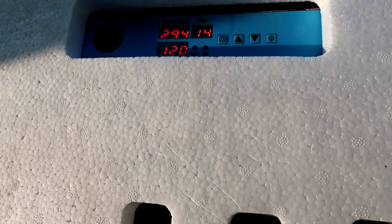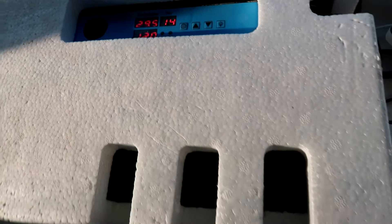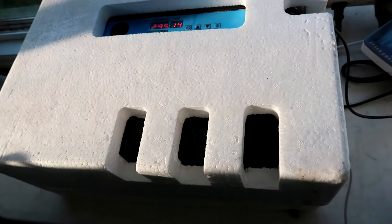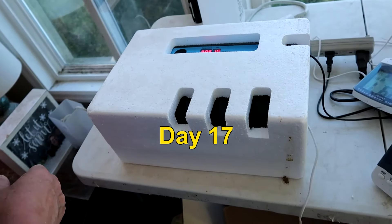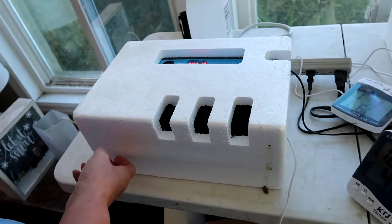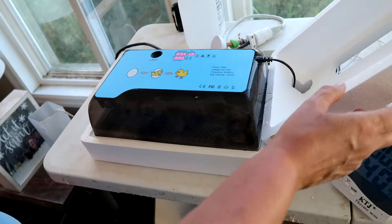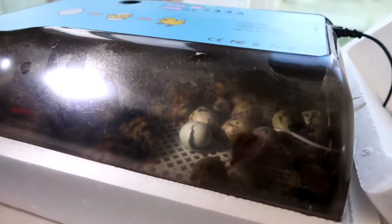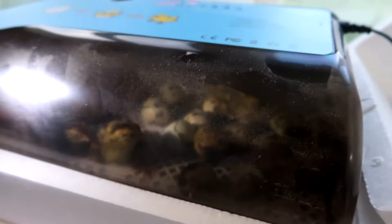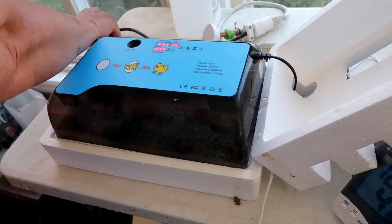Sometimes these guys hatch a day early, so we'll start checking in three days — otherwise they'll be popping out in four. Okay, they've been in lockdown for a few days, let's take a peek. I think we have little quailies running around in there — they actually decided to come a day early.